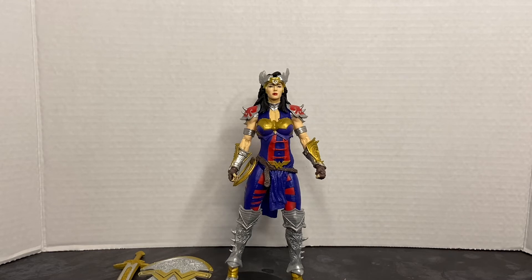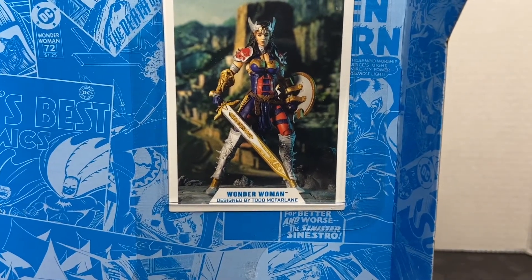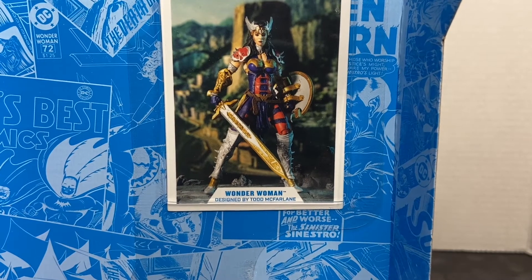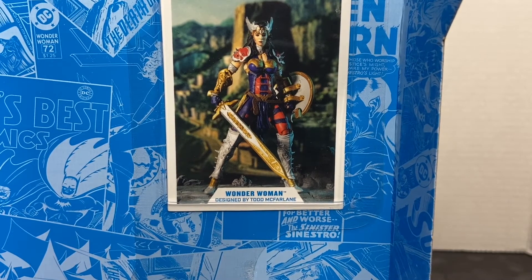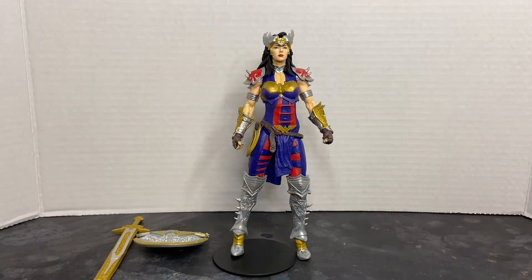Before we begin the actual product review, I want to take a moment and show you the collector's card, which is included with this. It's mounted on the insert and it's identical to the action figure pose that you see on the back of the packaging. So let's take a closer look at Wonder Woman.